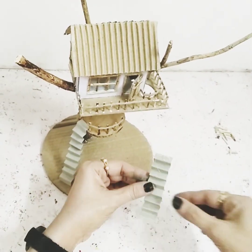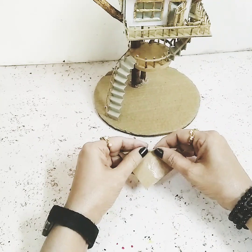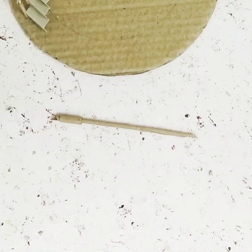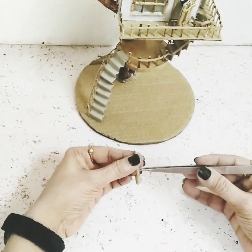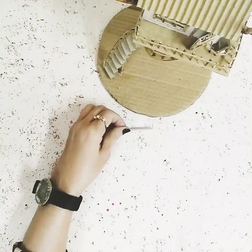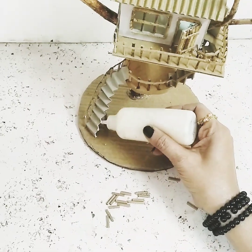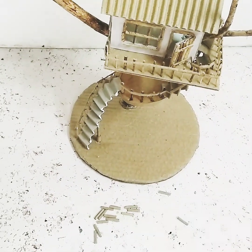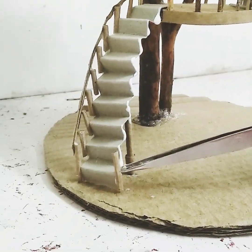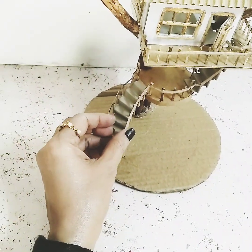Once that's done, I'll take this brown paper and make some coils out of it — you can also use wooden sticks or toothpicks instead. Stick them here as the pillars holding the staircase. Then I'll take the same coiling, cut some pieces, and start making the side railings for the staircase. Finally, take the cardboard strip and stick it on the corner.